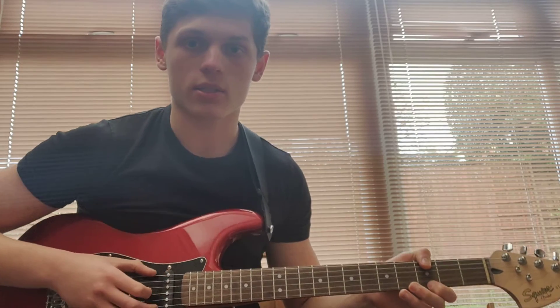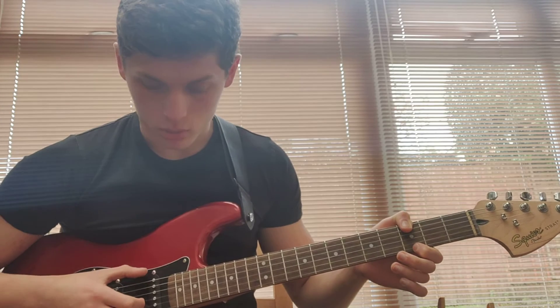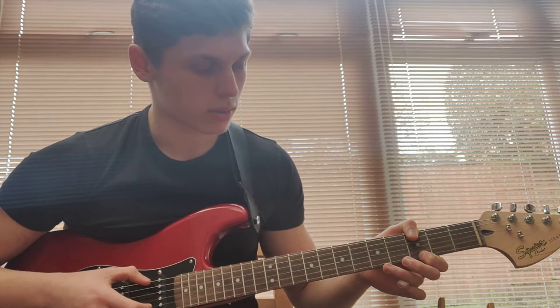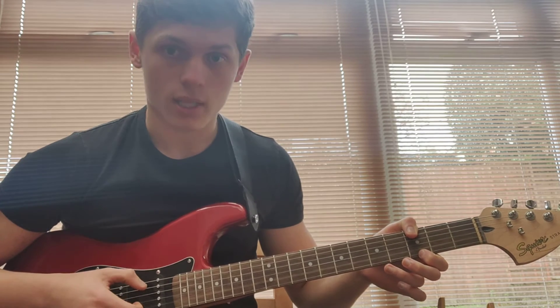Picking pattern like this to start off with. So you're going to go two plucks of the low E string, high E string next, low E string once again, then open B.